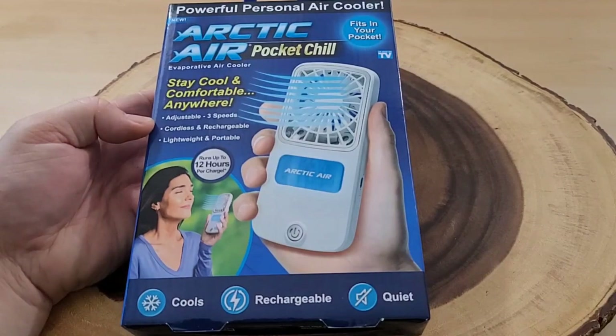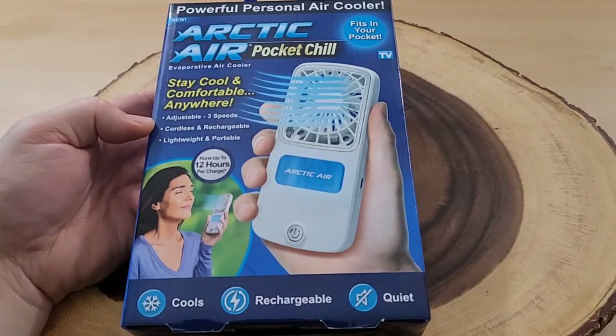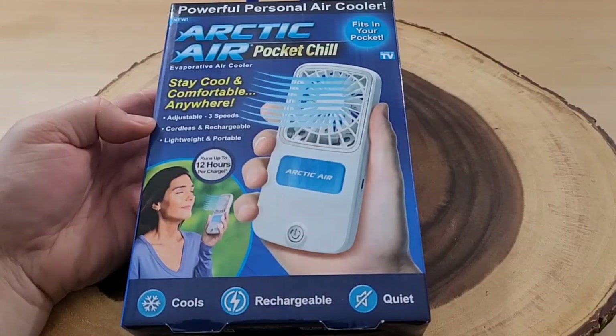I was at my local As Seen on TV retailer and I saw this item. I thought, doesn't that look interesting? The Arctic Air Pocket Chill. This was purchased for right around $20.